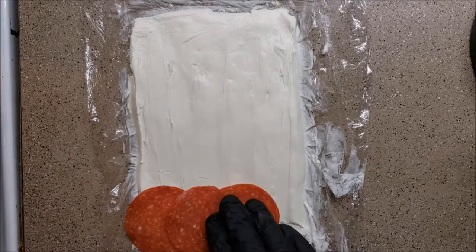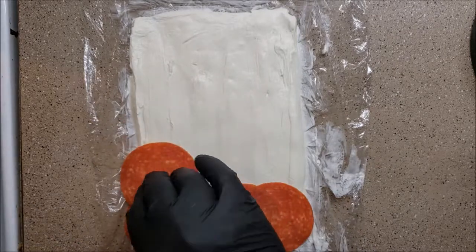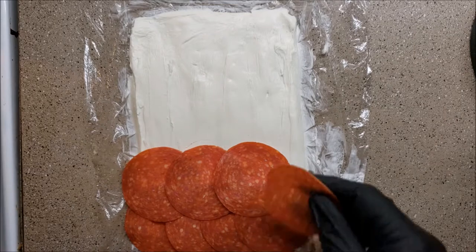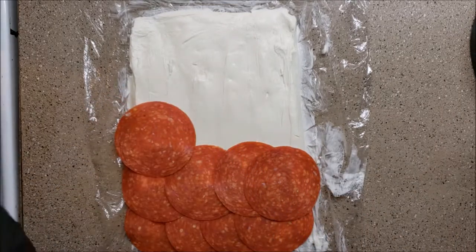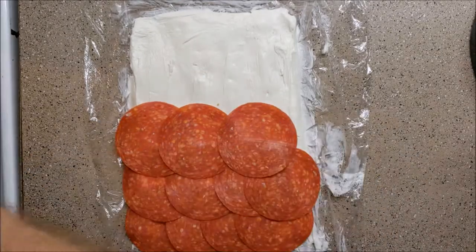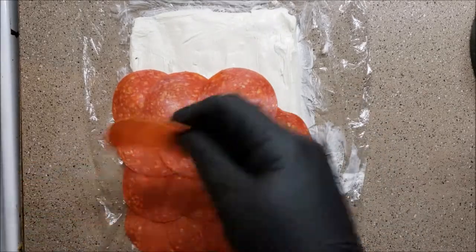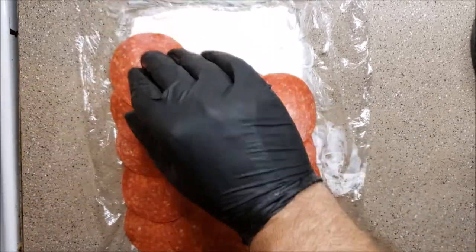You want to be very liberal with it — you want every single one of these to overlap, and I don't mean just a little. Be for real about it, because as you roll this up you want everything to be uniform. You want to hold all of your contents — the basil, the jalapeños, the capers.